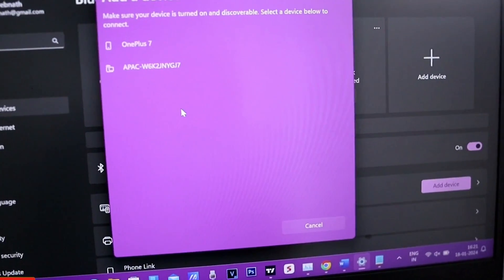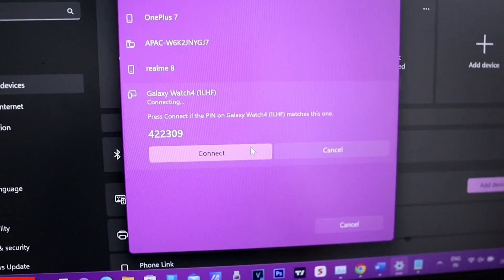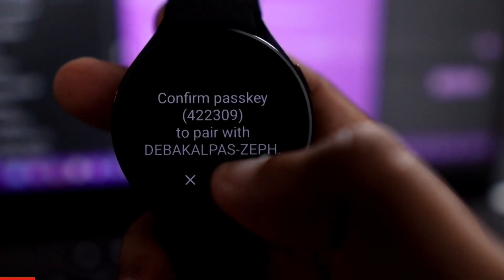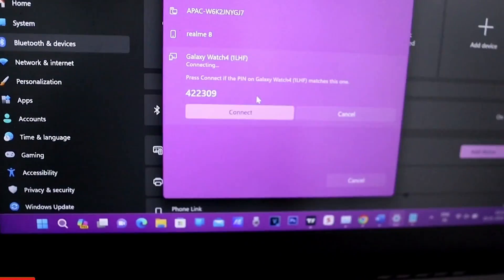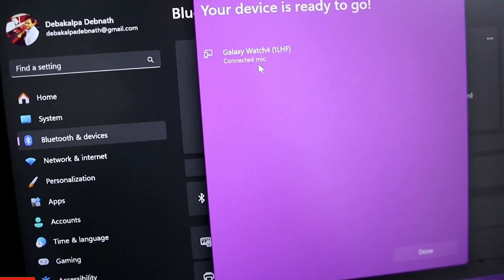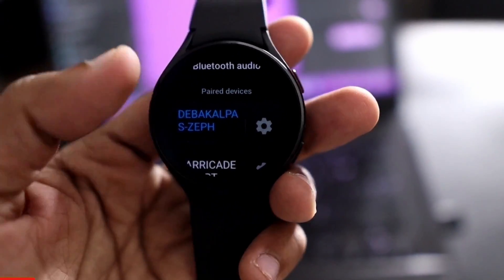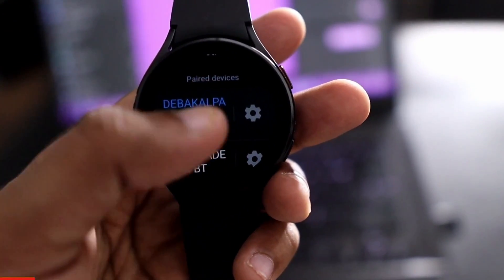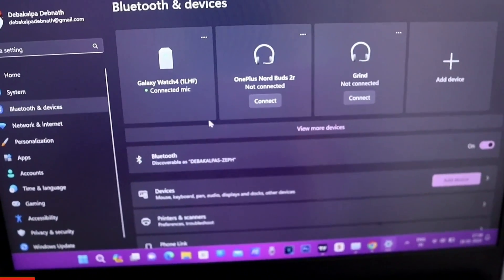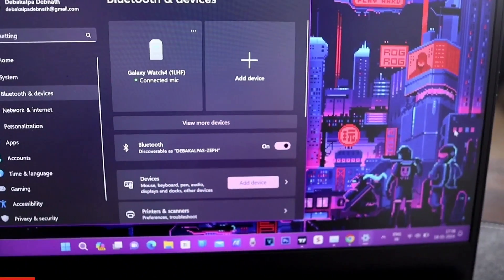Once the Galaxy Watch 4 appears, click on it to connect. A passcode will appear on the laptop — this passcode must match what shows on the watch as well. Confirm on both sides and the watch will connect with the laptop, showing as connected. You can see it is also showing the laptop on the watch in blue, indicating it is paired. Now I can move my hand and the cursor moves accordingly, and I can do a gesture for left and right clicks.